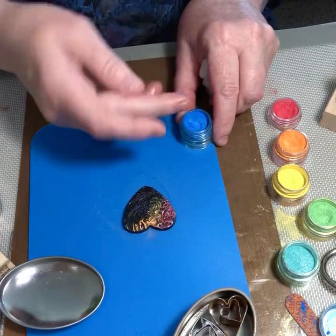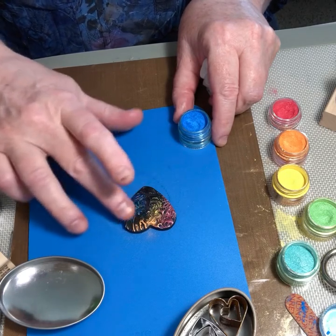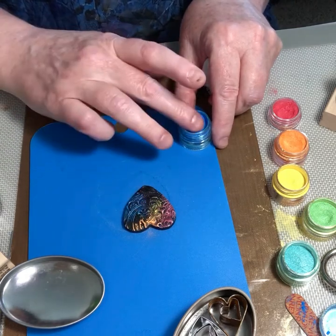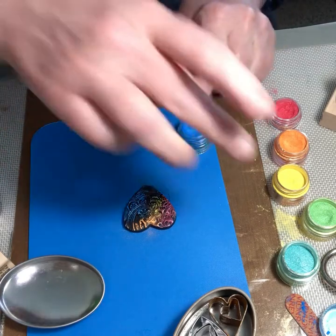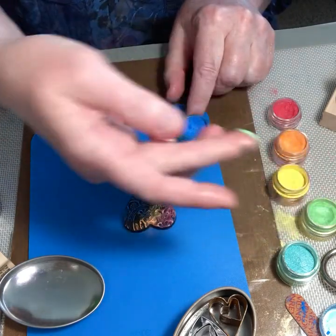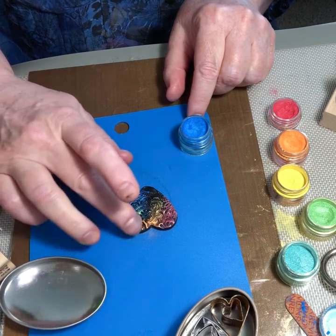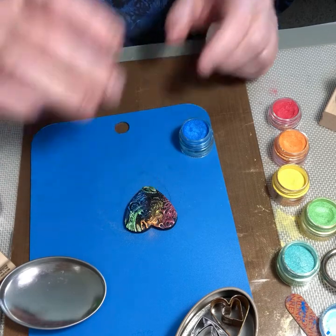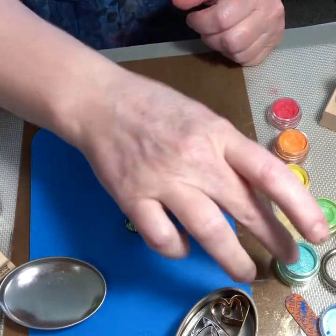I'm going to get some blue and try to rub that across the surface. Clean my finger, then get some green. Maybe a little aqua.